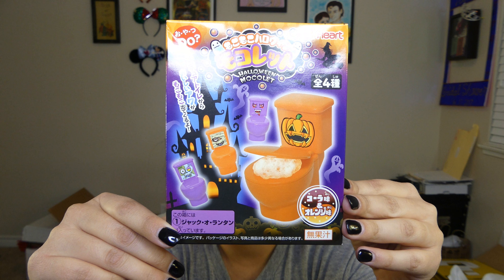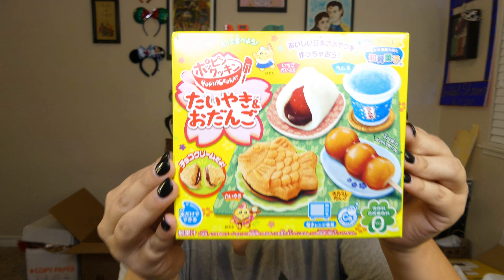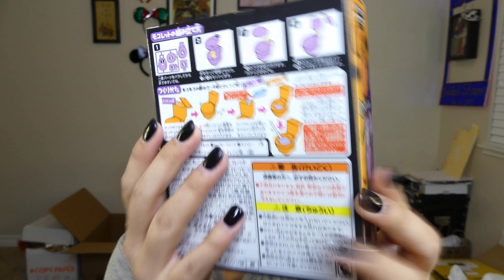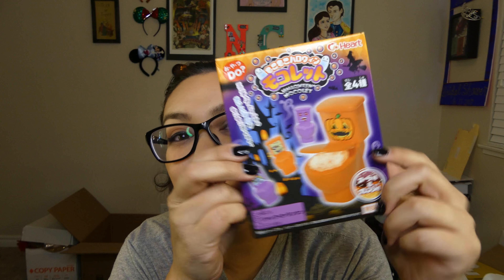I actually have four of these and they're all different. So I have this one right here that we'll be doing today — we'll call this A — and I have B and C. They're all pretty different. I'm hoping to do just a small-ish video for each one of them, but for right now we're going to go ahead and open this one up. It does have instructions on the back but they're all in Japanese, so I'm just going to follow what the picture says and hopefully it works out.